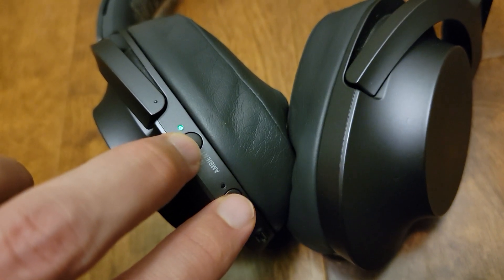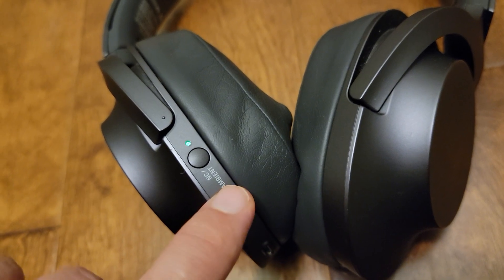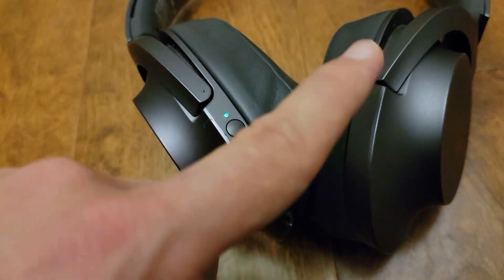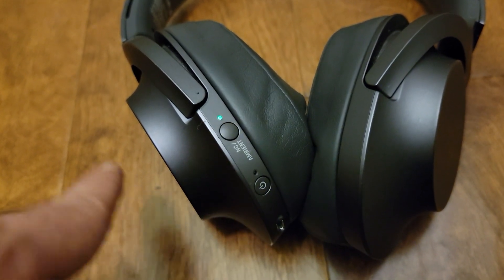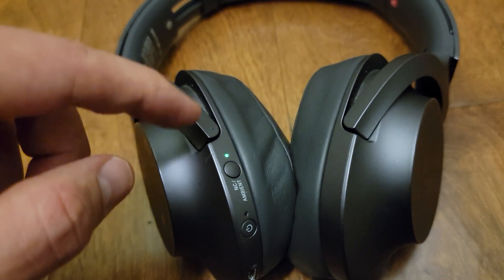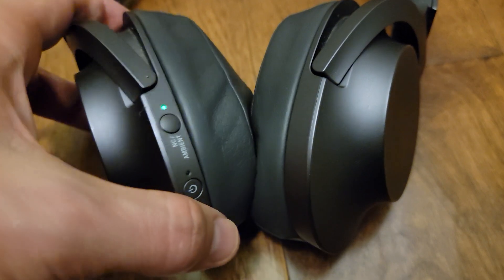Hold both buttons for seven seconds. After seven seconds it's going to blink four times, and then you're going to be able to connect your phone — it's going to factory reset the settings on the headphones. This way you can connect to Bluetooth on your cell phone or whatever you're connecting to.